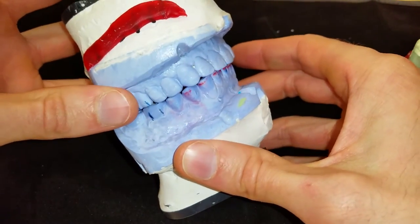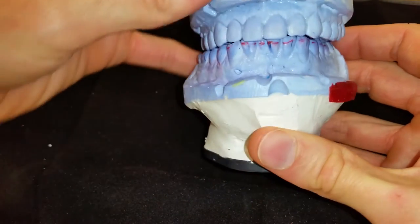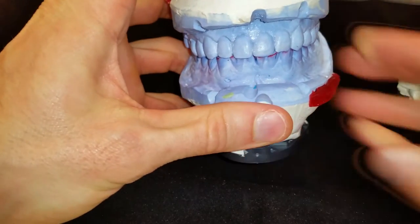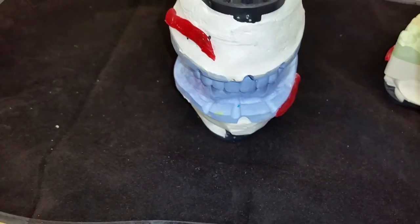So here we've got the provisional cast. I always give my lab a provisional cast, because it just gives a ton of information for the lab ceramists when they're waxing things up, and they should be following that — hopefully. That's the whole reason I do that.